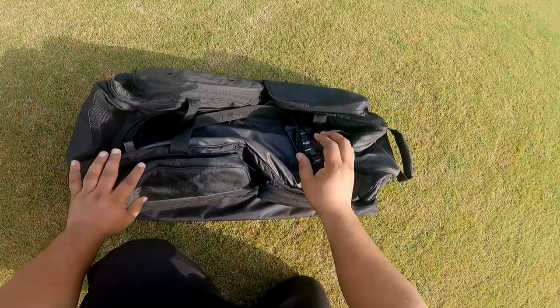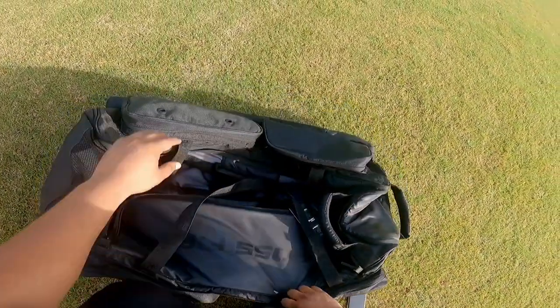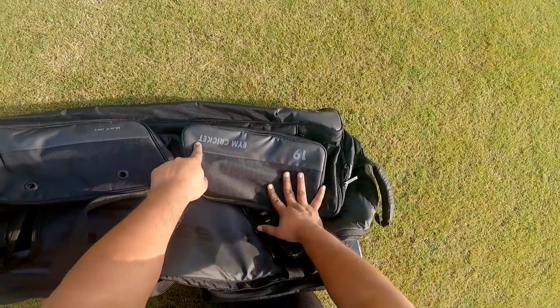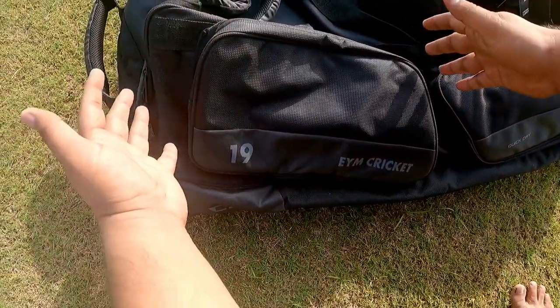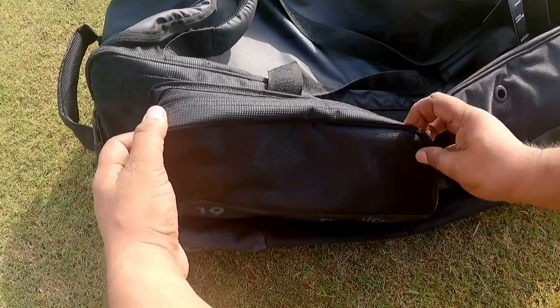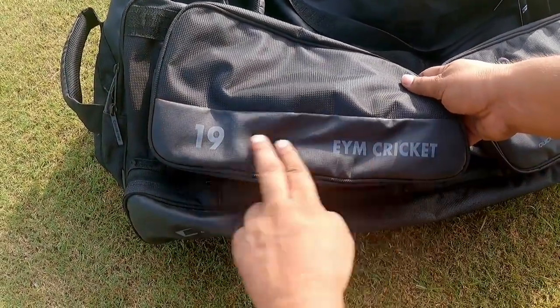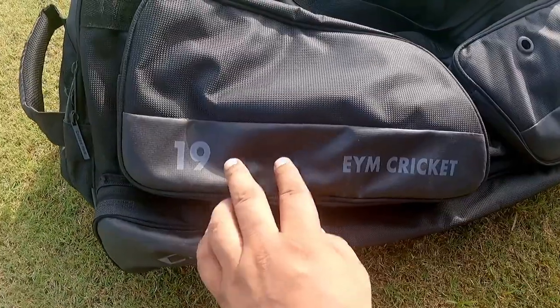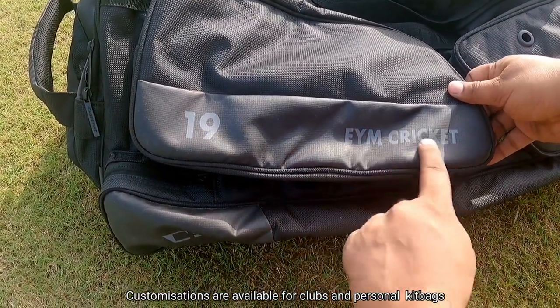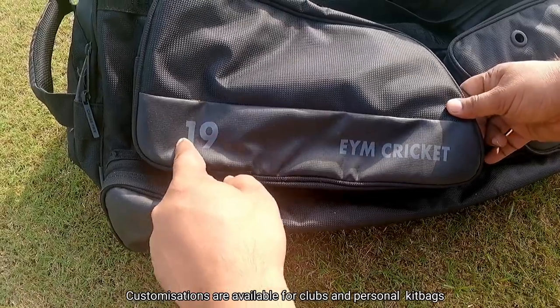Looking at the outer appearance of the kit bag, there are two pockets on the left and two pockets on the right, and there is customization also available. You can see the big pockets outside. This is the customized one — if you want your kit bag to be customized, you can see the name here. This is the channel's name, and your jersey number — you can print it on the bag.